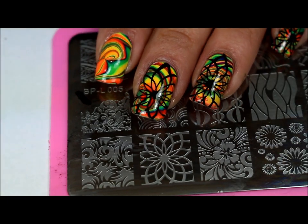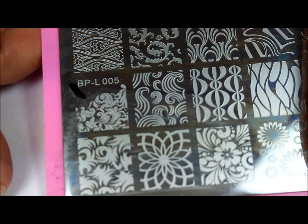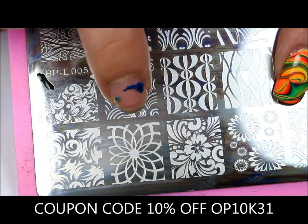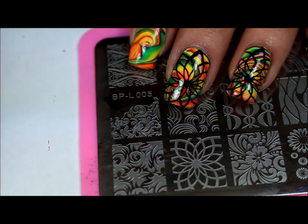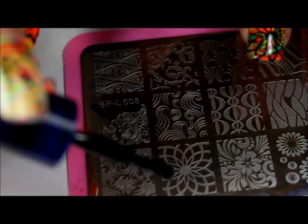So after your water marble has dried completely, you can continue with your stamping. Here I'll be using Born Pretty Store Plate L005 and I'll be doing this image right here. For the stamping polish I'll be using Mundo de Dayana stamping polish in black, my Creative Shop scraper, and my marshmallow stamper.